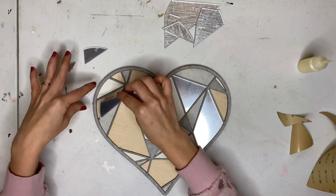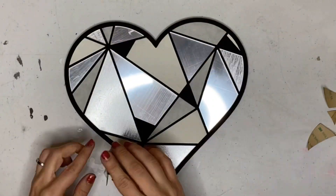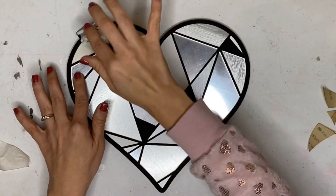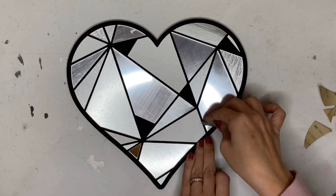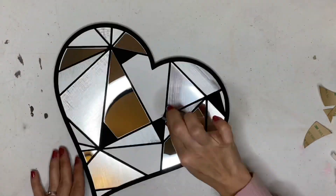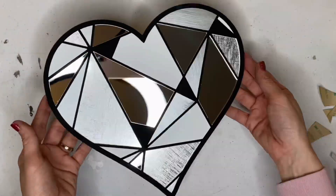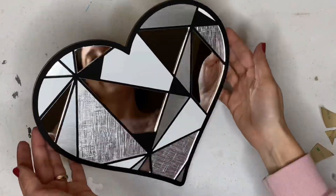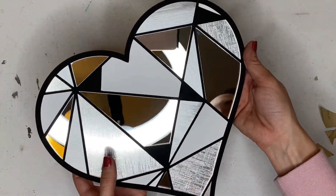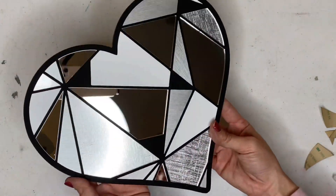I'm going to finish putting on the rest of the pieces and then we can peel up the masking. Look at it — so pretty! I could put something over it but I think I'll just leave it like this. I love it. You can see the camera reflection in the mirror acrylic, but it's kind of cool. Looking pretty good!